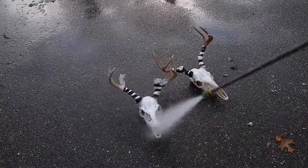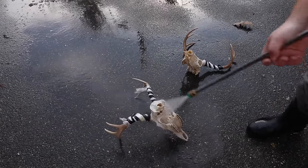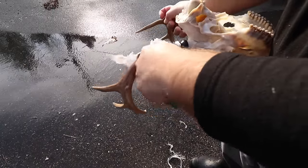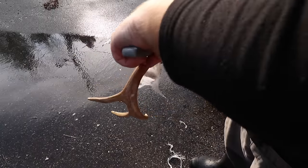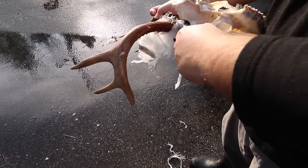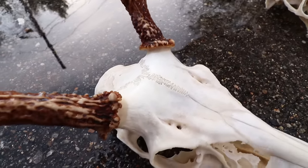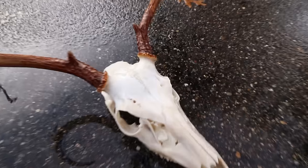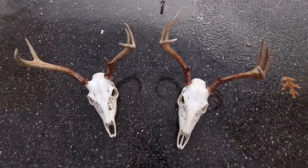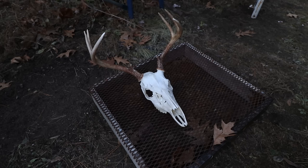Once done whitening, I bring the skulls back to the pressure washer for a good rinse — you don't want that solution to continue sitting on the skull. Rinse off all the boiling solution and then remove the antler wrap. When removing it, make sure not to cut into the antlers. It had kind of seized up and melted to itself a little, so I cut it off carefully. I maintained the antler color pretty much entirely on both — all the way down to the burr — which is exactly why I taped it that way.